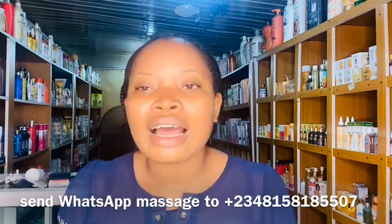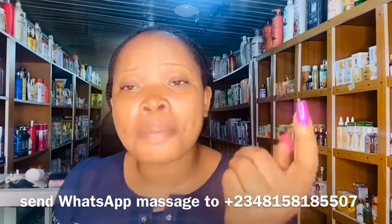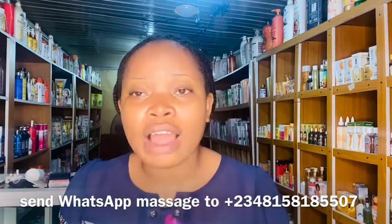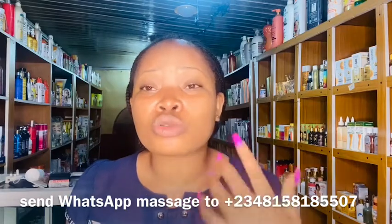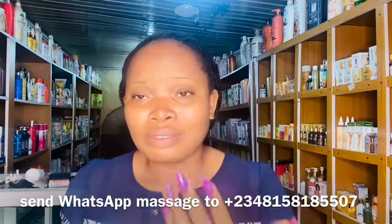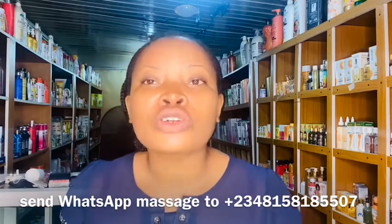Apply the Pigment Dose Serum on the affected areas where you have dark knuckles. If you find that the skin is already peeling, stop using it immediately, get a moisturizer, and use it to ease the peeling. Don't continue using the serum when it's peeling. Once the peeling stops, you can continue with your moisturizer.